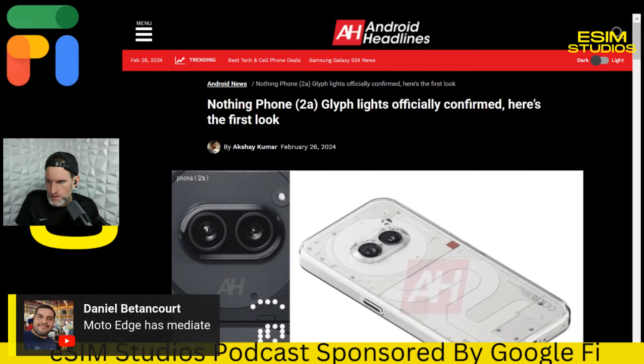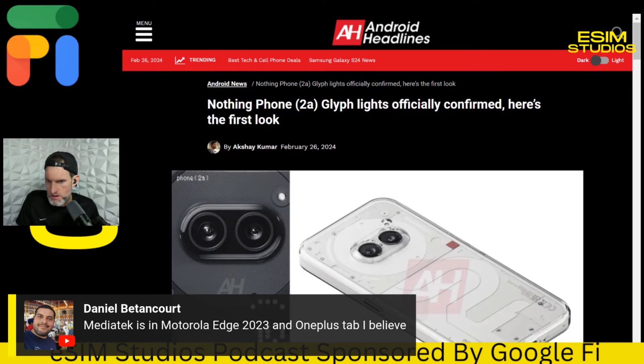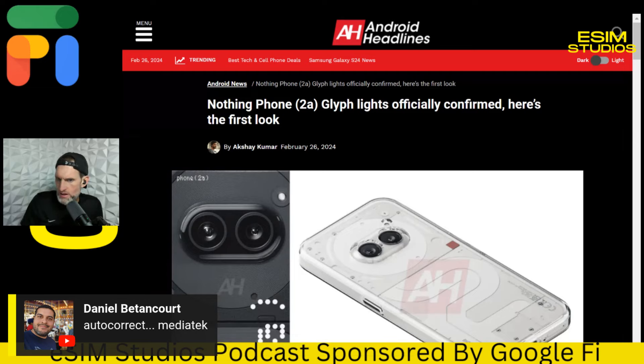Someone in chat mentions the Moto Edge has MediaTek and the OnePlus Tab as well — I didn't know Motorola went to MediaTek. The OnePlus Nord 2 global version I used was fine. I didn't have one bad thing to say about it. I couldn't even tell the difference, and that's the best thing — if you're using a MediaTek and you can't even tell the difference from what you're used to, that's a good sign.